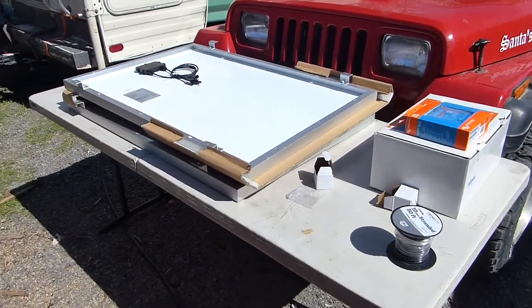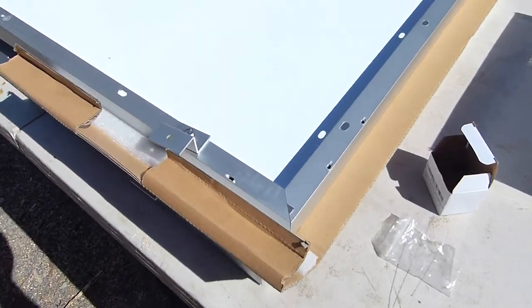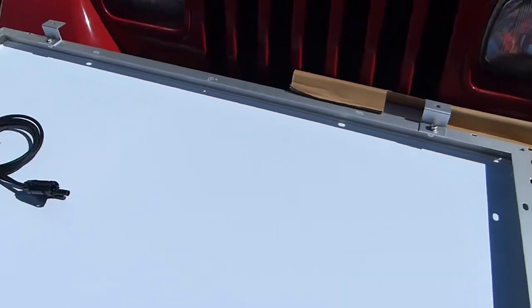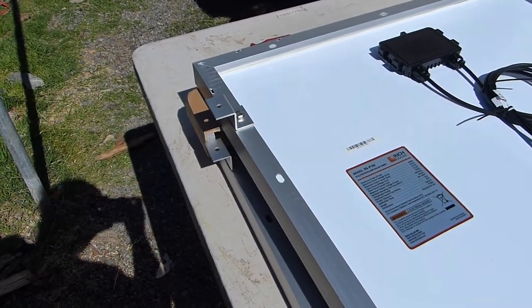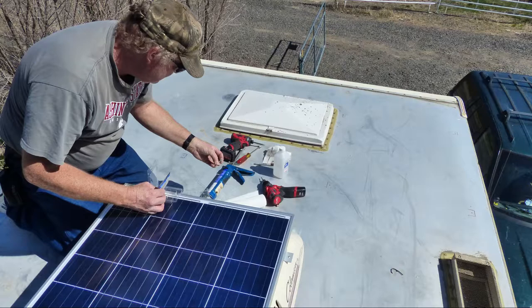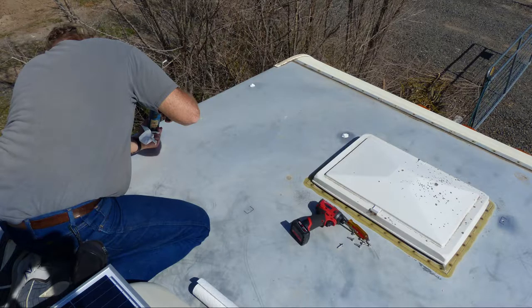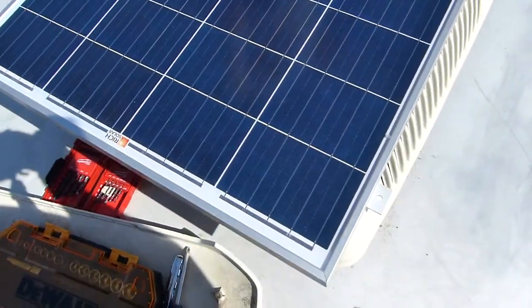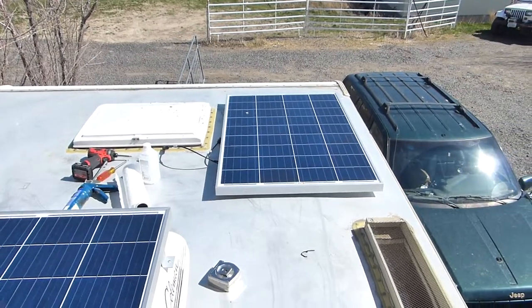We just unboxed both of these solar panels and we've taken out the little clips and bolted all of them on both solar panels. We've got the solar panels on, we're getting ready to bolt them down — all the holes are drilled and marked.